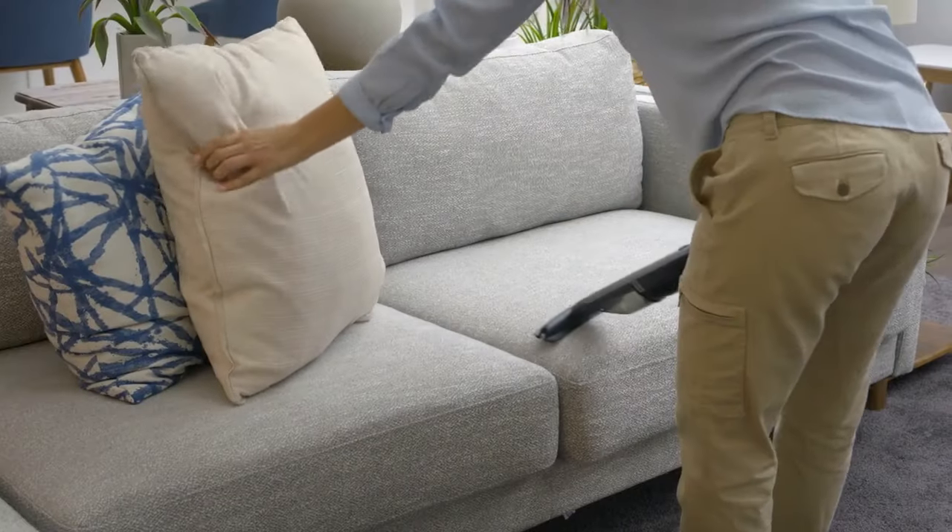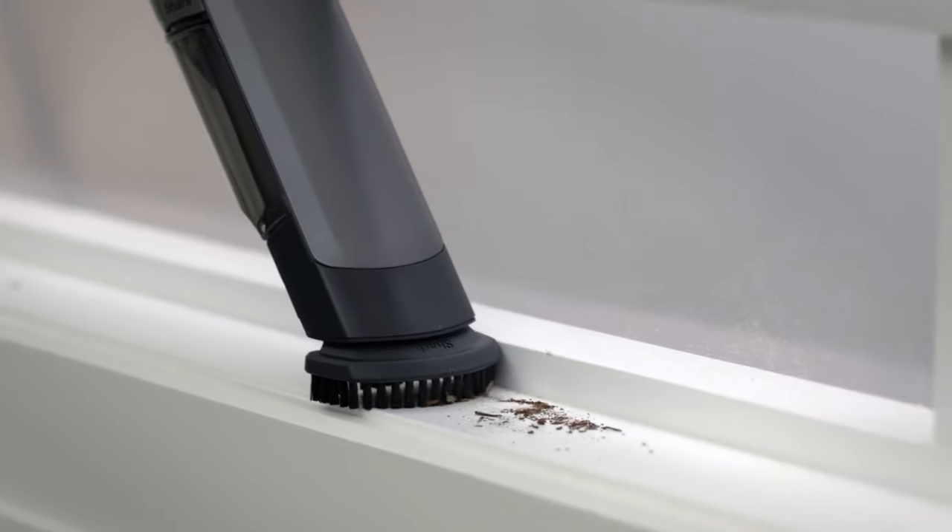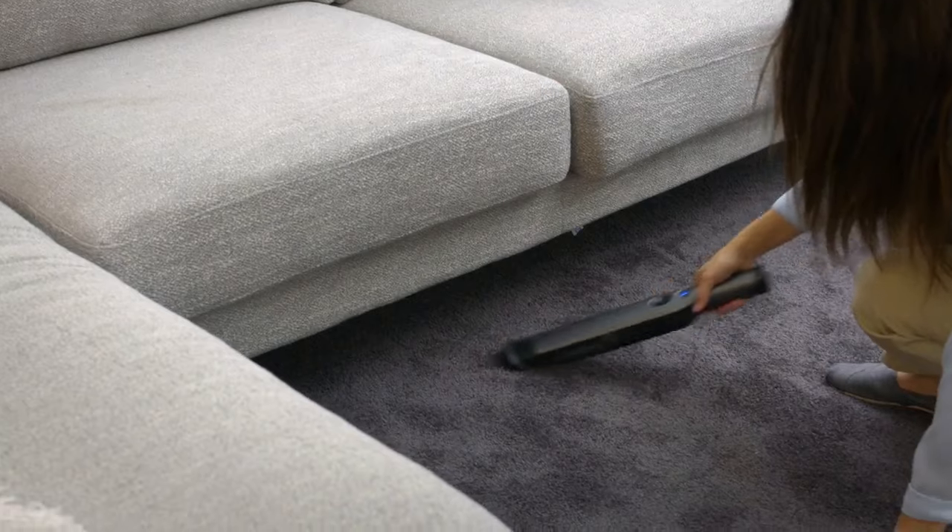The mattress tool is designed to help clean mattresses and upholstery. Attach the scrubbing brush to pick up debris and safely scrub carpets and floor mats.